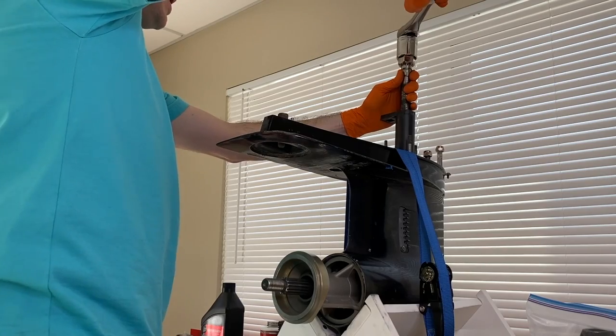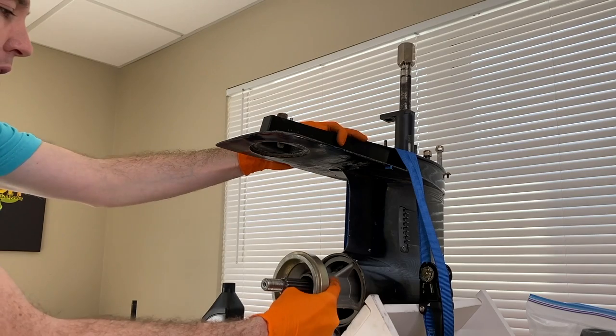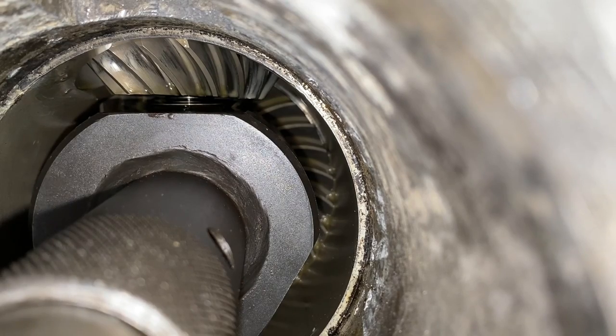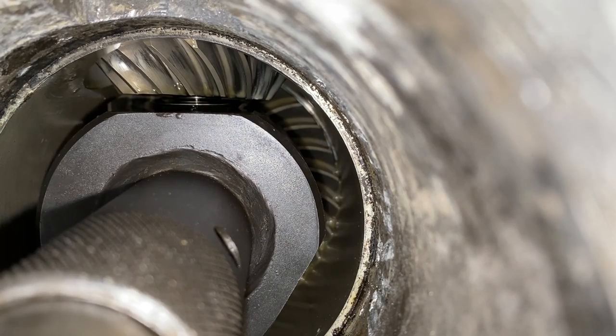It basically came to a stop. I'm going to take out the ratchet and socket, carefully remove the bearing carrier. Back inside, and as you can see, there is a large separation between the pinion gear and the nut itself. From here, we are going to remove this pinion gear nut tool.